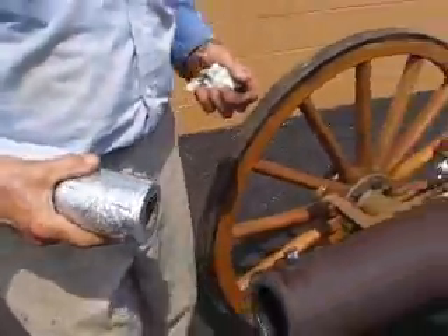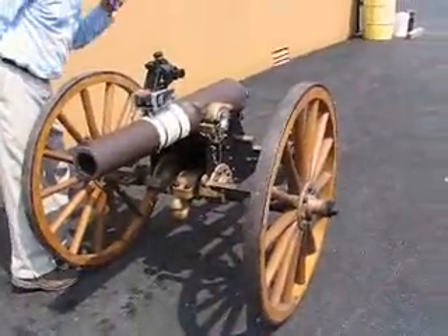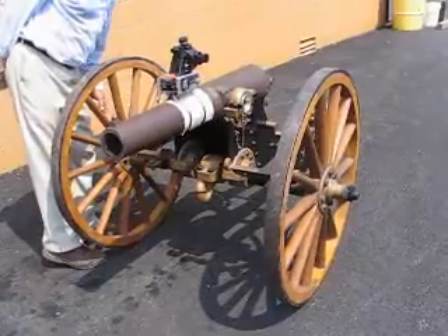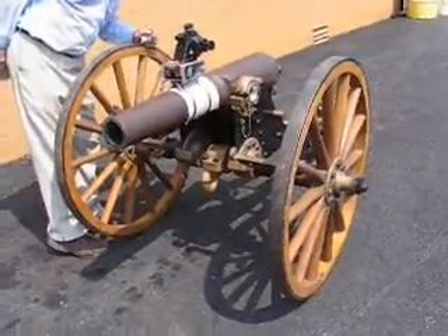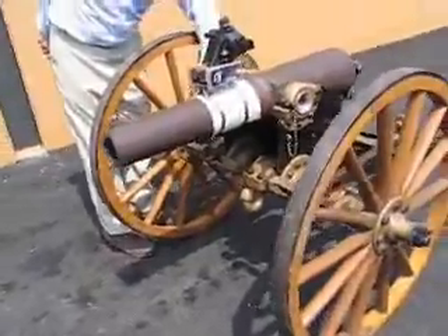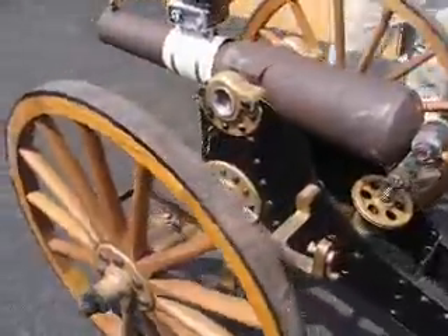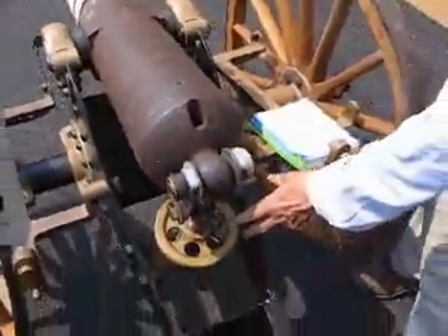Now, the carriage itself is a U.S. Naval carriage. It was used for a breech-loading rifle and was manufactured in about 1880. In fact, it's got some of the markings on here of the Washington Naval Yard. We have modified the carriage to take this particular elevation device.